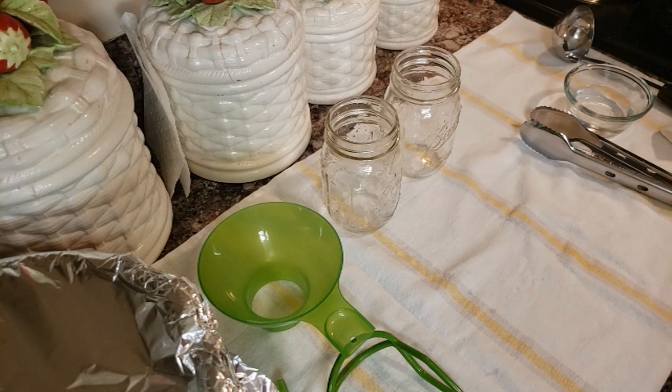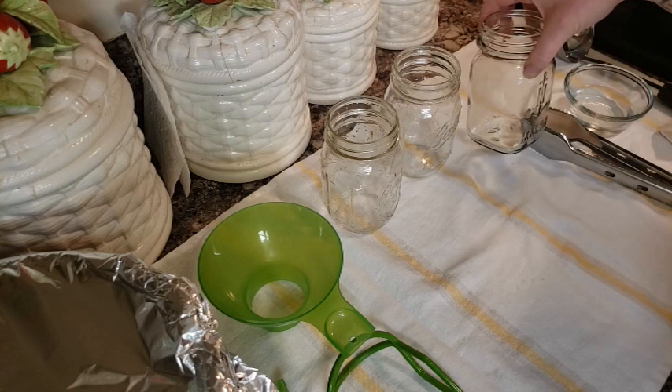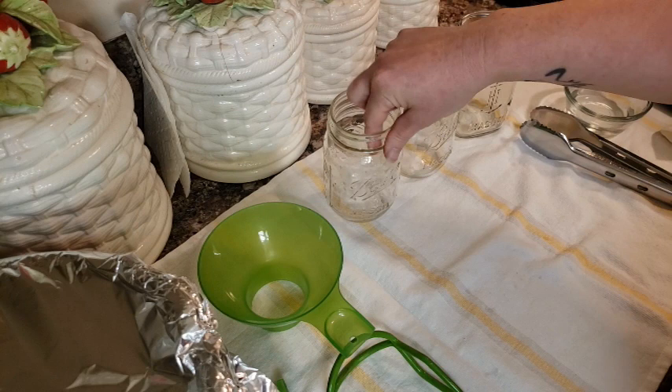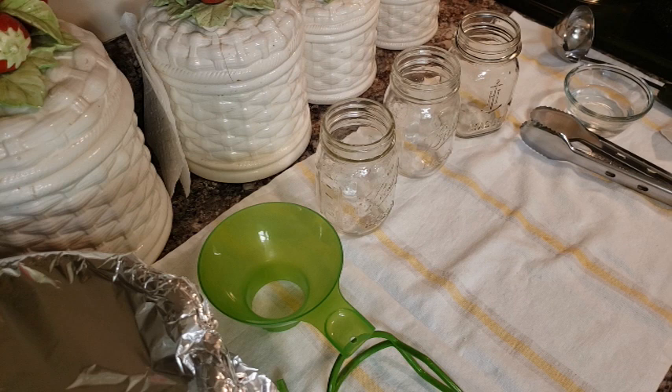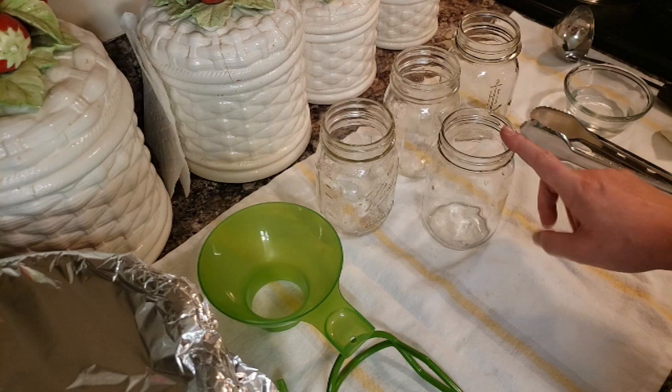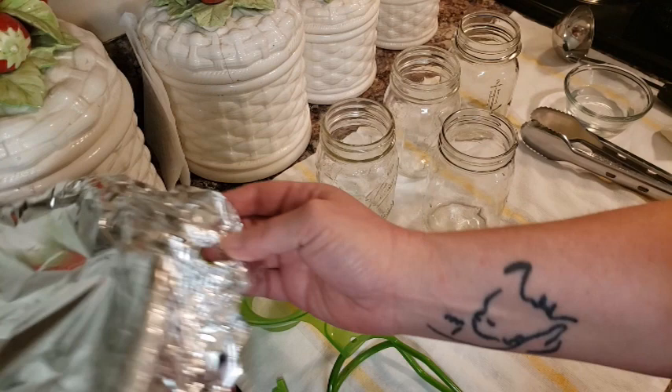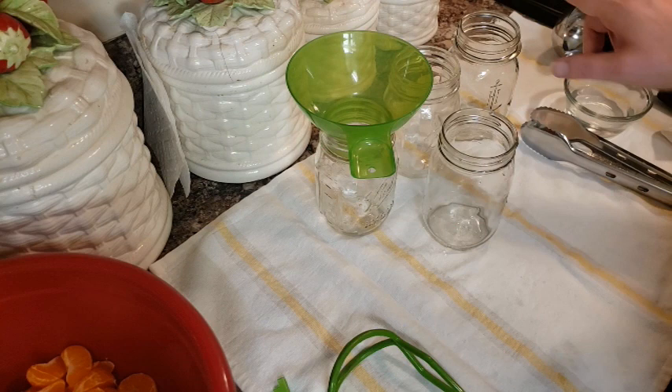All my jars are hot — you always want to make sure you have hot jars when canning with a hot solution. I've pulled out a couple of varieties: a regular Ball Mason, an old vintage mason jar, one of the Ball Harvest ones that are more modern, and an Anchor Hocking jar — the brand you buy at Walmart. I'm going to fill these up with oranges, and I wanted to do a variety of jars just to see how the Tattler lids fit.